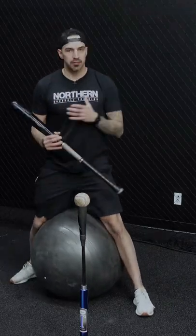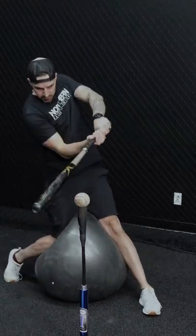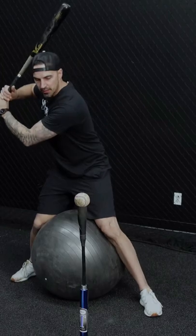Do a couple practice slow motion swings and then swing. Squeeze the ball, come back, squeeze the ball, come back and swing.